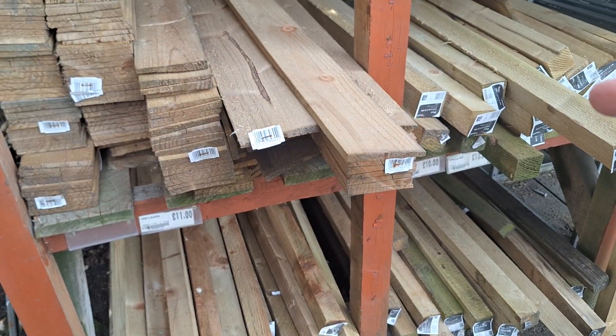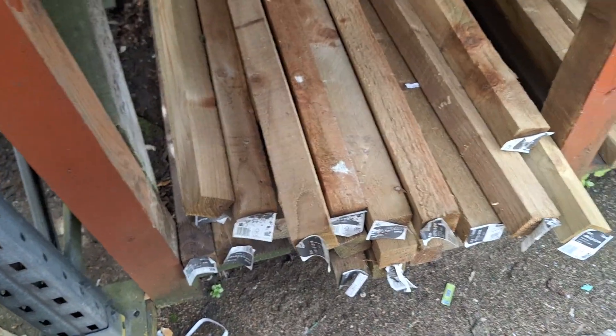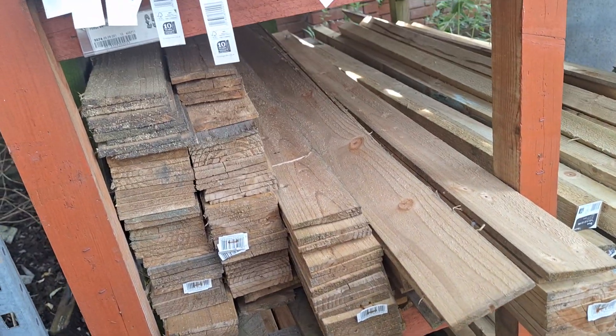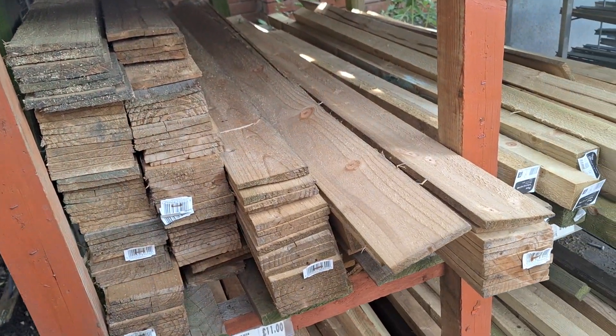Yeah, but I can't see the prices clearly — 11 quid for one piece. I'm not sure that's 11. Well, it says 11. 2.5 by 5 for one piece. Yeah, 11. Oh my god, that's not going to be — 50 quid seems a lot. Yeah, so being true, that's about 30.